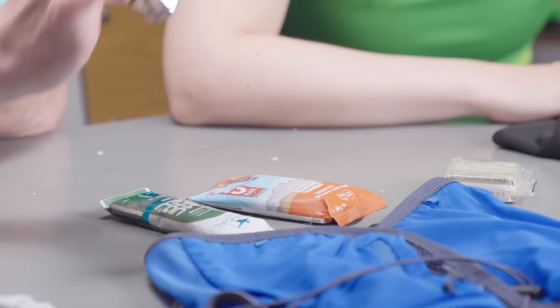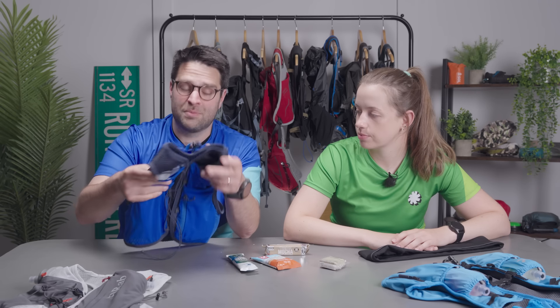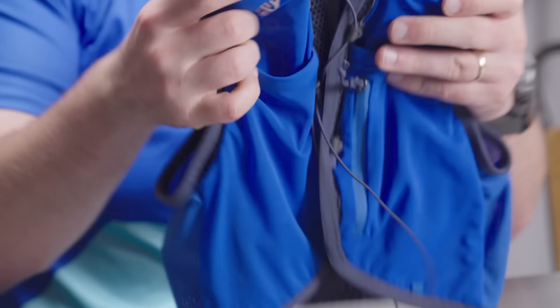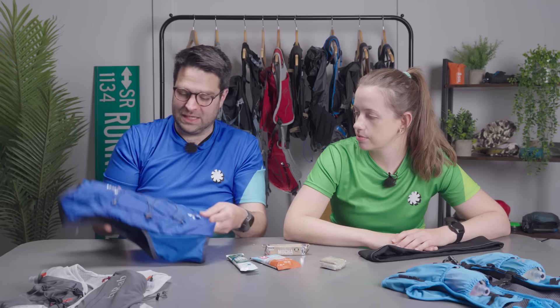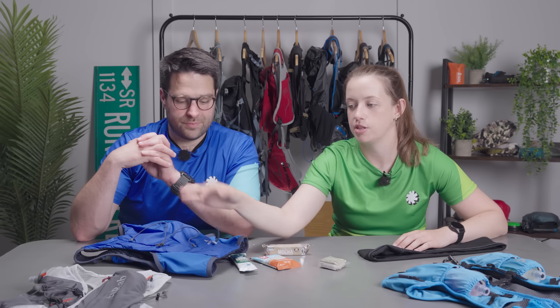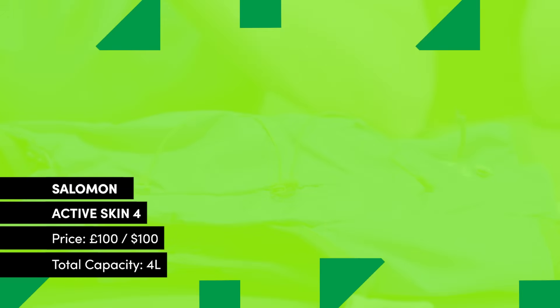When running longer distances you'll also need nutrition, so something like a gel or a bar. You'll want to look at something with a slightly larger capacity — this is a Salomon where you've got much larger pockets at the front and a larger capacity at the back, so this is a four litre. You can carry a lot more kit in here including your gels, an extra layer, that waterproof, and whatever you might need while out on the run. This could also be a great solution for a parkrun on a really warm day where you want to take some water, go for a coffee afterwards, and take some spare clothes.